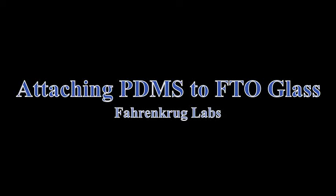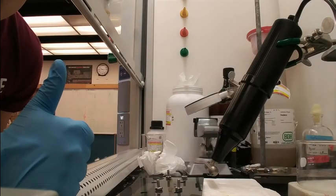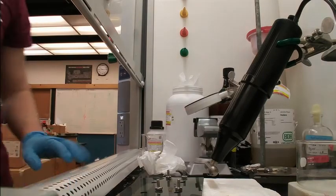In this tutorial, we will discuss how to attach the PDMS to the FTO glass using Corona Discharge.